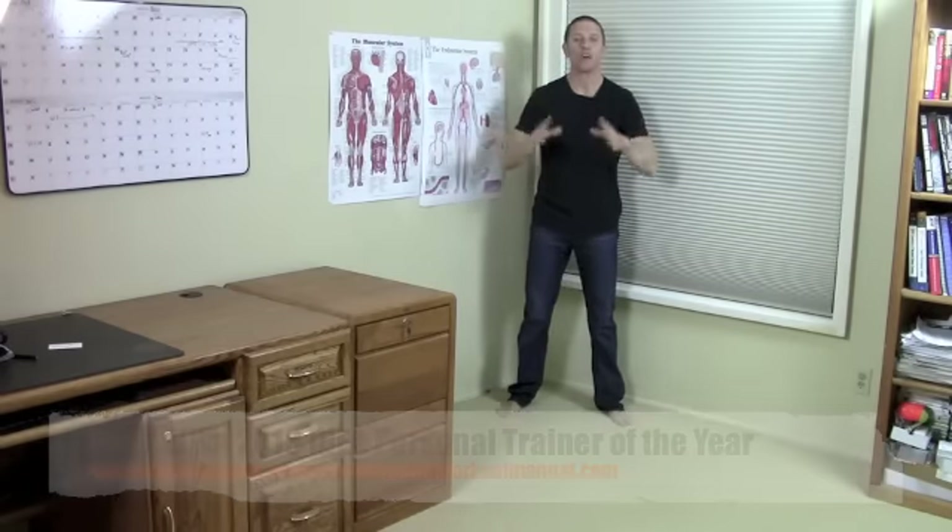Hey, it's Brett Klicka here from BrettKlicka.com and TheUndergroundWorkoutManual.com. Welcome to today's 5-Minute Time Tamer for people whose knees hurt. I get that all the time — 'Brett, I have bad knees so I can't exercise.' Wrong. I'm here in my street clothes with no space, no equipment. I'm going to show you how to exercise even if your knees hurt.